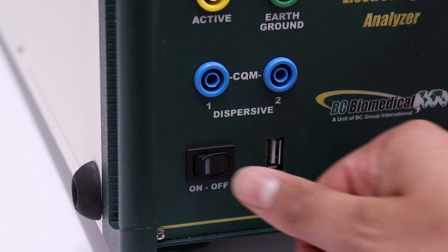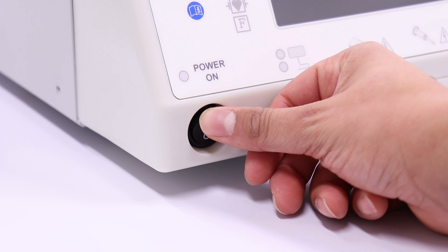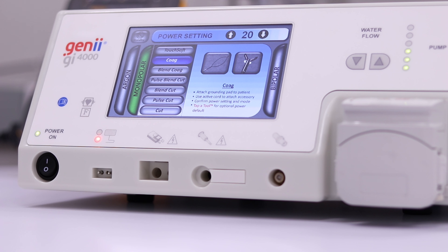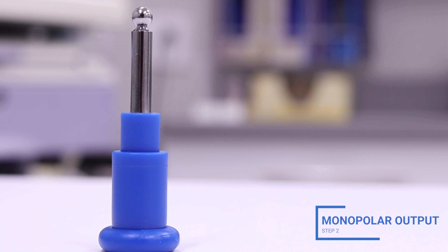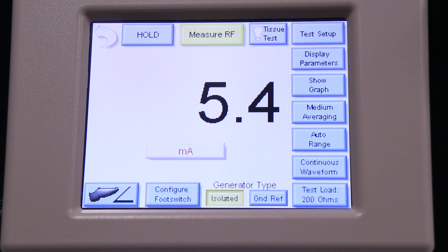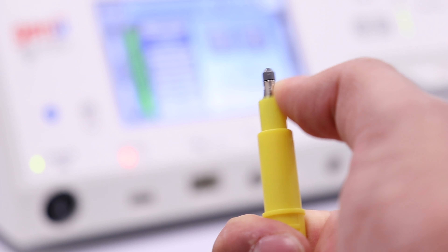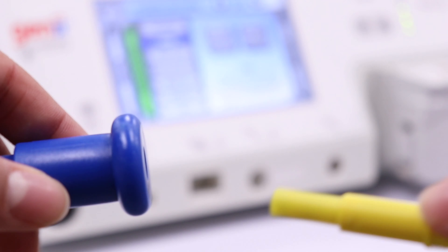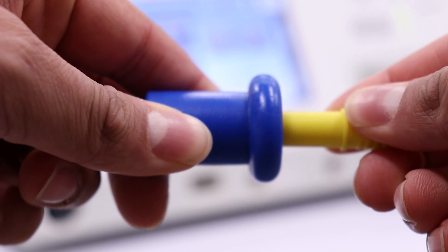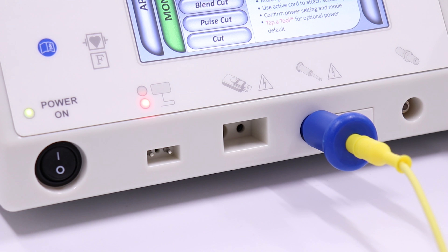Power on the analyzer. Power on the GI-4000. Select Measure RF Energy from the main menu of the analyzer. Connect the monopolar test adapter to the retractable end of the yellow active test lead, then connect the monopolar test adapter to the monopolar output receptacle on the GI-4000.